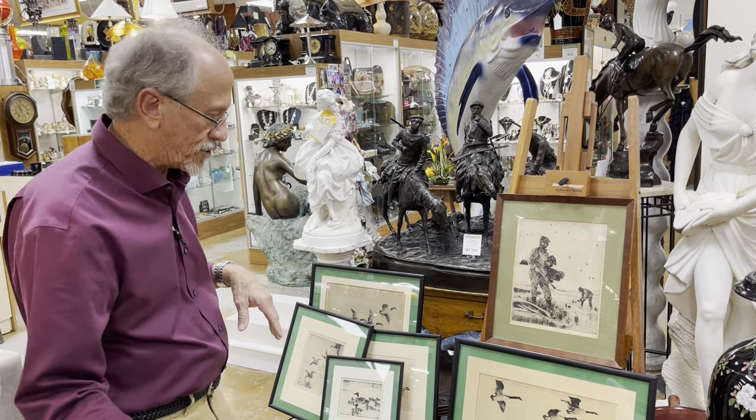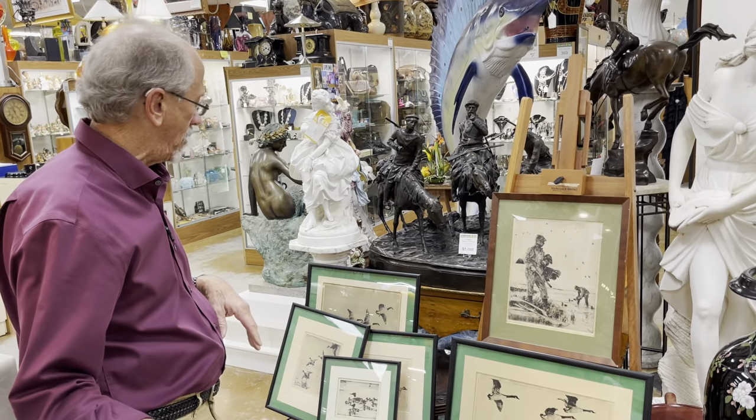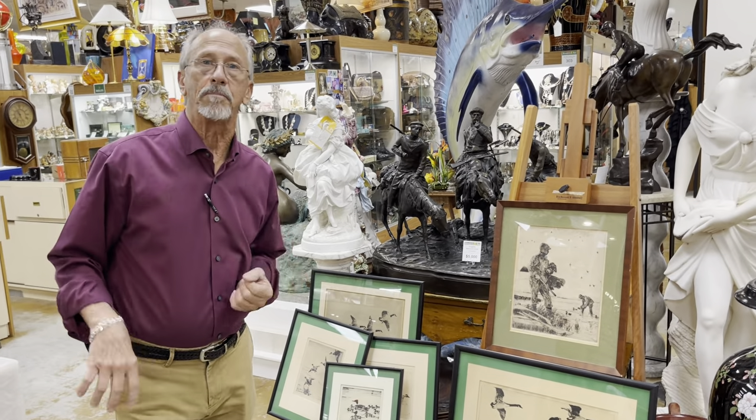These are fresh to market. They're here at Gannon's Antiques and Art Online, or come see us in person in South Florida.